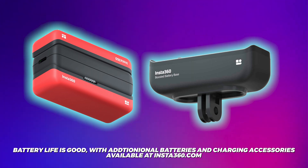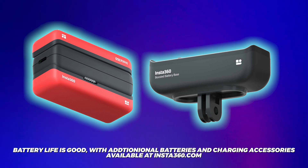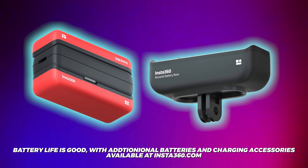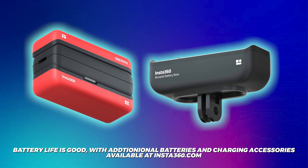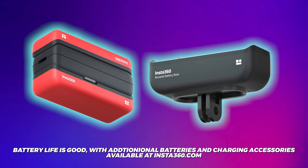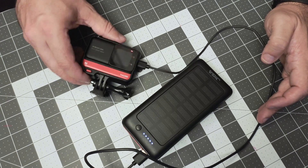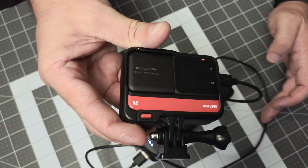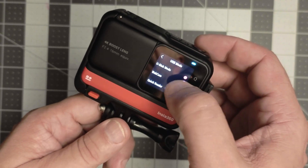Battery life seems to be pretty good overall, especially considering that in 360 mode you're basically recording with two cameras simultaneously. I've taken it out on a few shoots and was able to record plenty of video each time. Just keep in mind that if you want to do some all-day shooting, you should buy some extra batteries or an external power supply. It should also be noted that you can use this camera as a USB webcam, and the video quality for a webcam looks absolutely amazing.